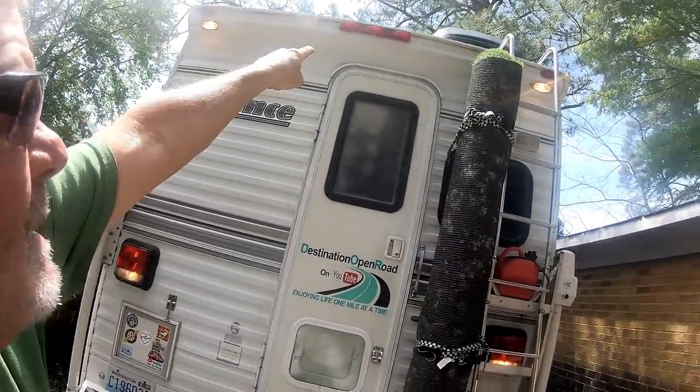As for a backup camera — I do have a backup camera, actually. It's called Miss Terry. She gets out and makes sure we're all good.